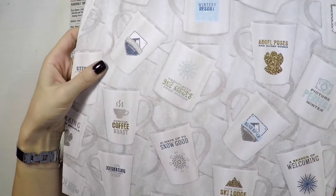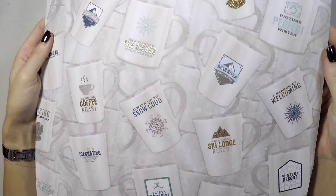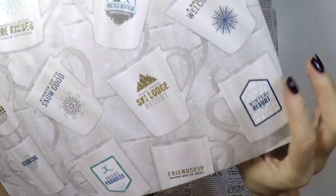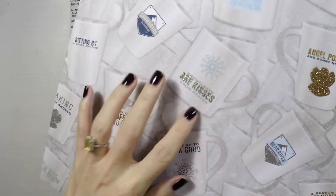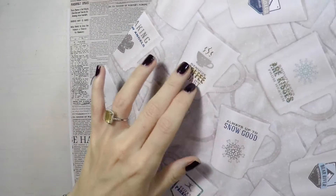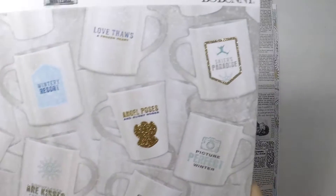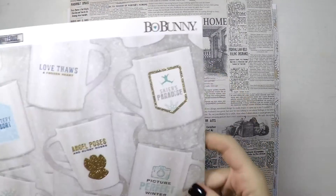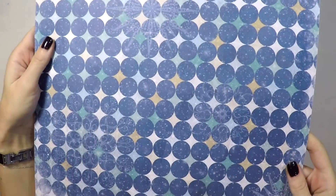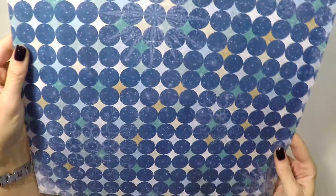This beautiful paper you will recognize as the focal point on my new tag. I saw these beautiful cups when I was looking around and thought I can definitely cut them — they have beautiful sentiments on them, glitters and everything. It's from Bobani and it's double-sided, so at the back there is a beautiful pattern as well.